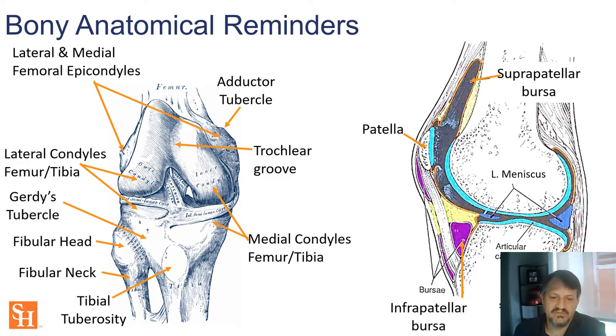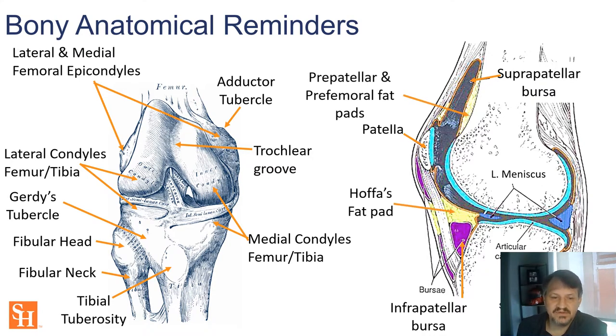Below the knee we have the infrapatellar bursa — both anterior and posterior views — and the prepatellar bursa right by the kneecap. Hoffa's fat pad is an injection site for blind injection but can be painful, so you may want to include a numbing agent. Also important today are the pre-femoral fat pad just in front of the femur, the suprapatellar bursa, and the suprapatellar fat pad — these are the targets for identifying our injection site.